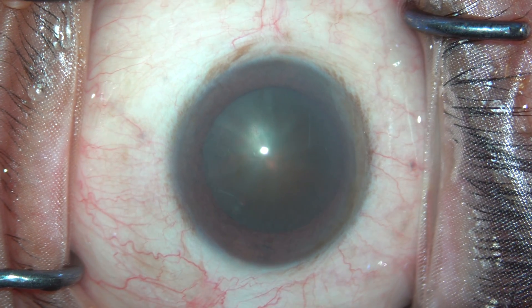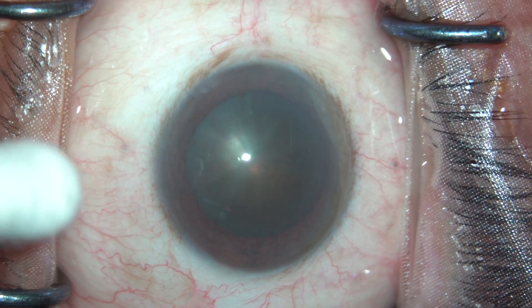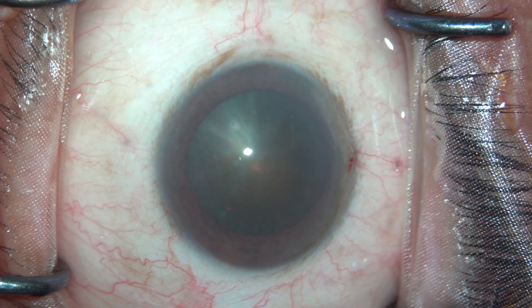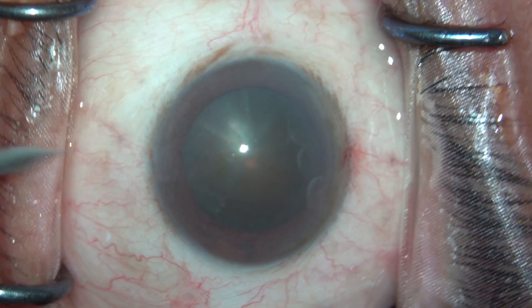Hello everybody, let's take a look at this case. This is about an NS 2 to 3 grade cataract planned for topical phacoemulsification using an MVR knife. I have started by making my two side port incisions.